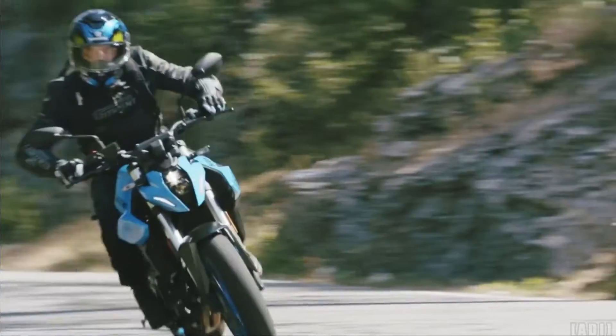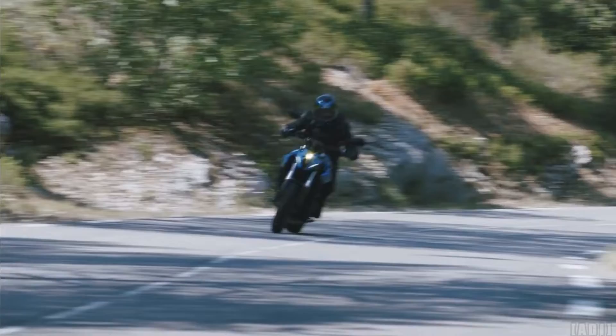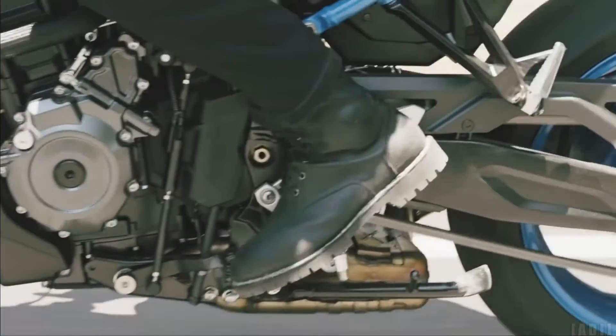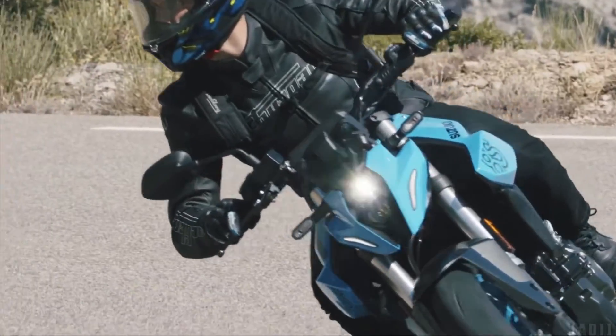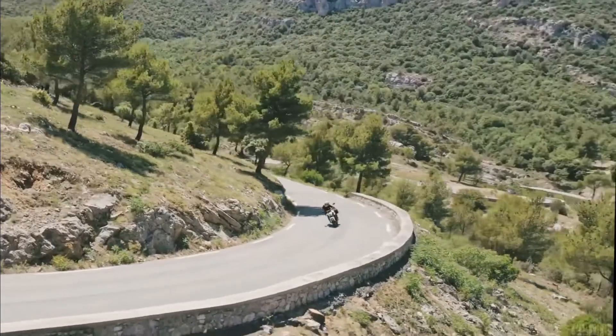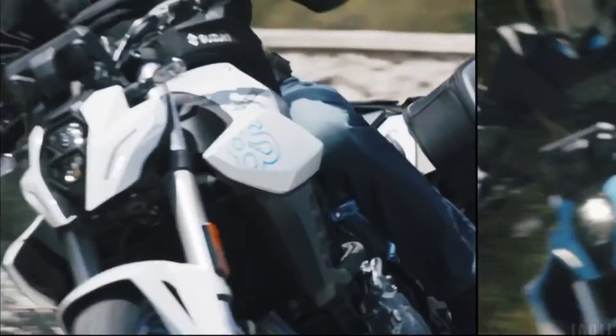The bike is equipped with Suzuki Intelligent Ride System, which includes electronic rider aids such as a drive mode selector, traction control, and a bi-directional quick shift system. The bike has a kerb weight of 202kg and a seat height of 810mm.